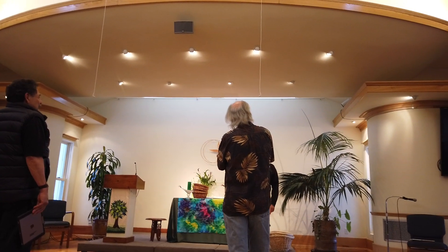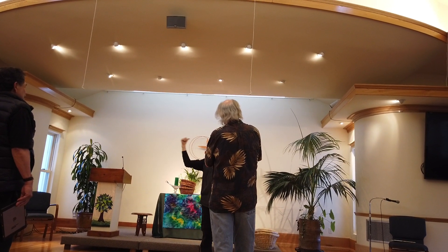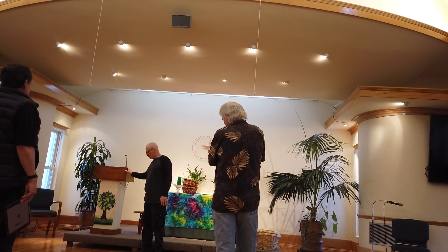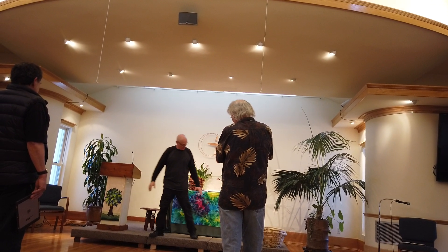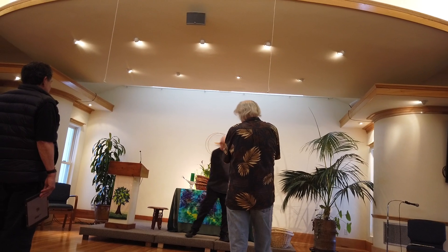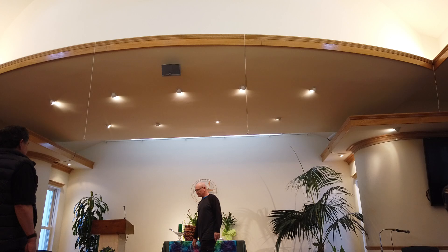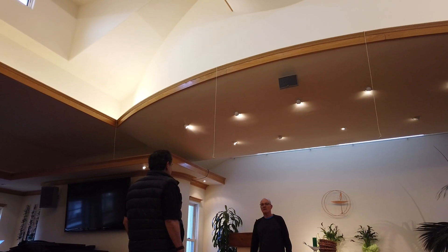Maybe this one could be more straight in and that one is slightly angled this way. The choir is usually positioned so the guys are up here and the ladies are over there, so our center of gravity is over to this side. Do you really need reinforcement for the equipment?